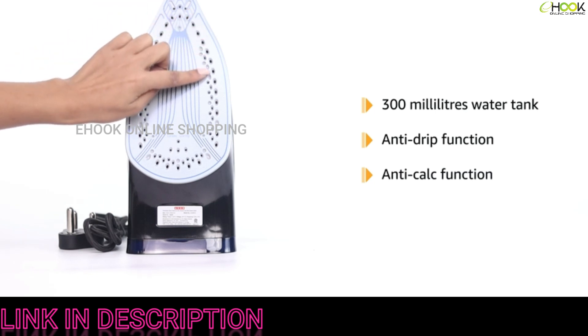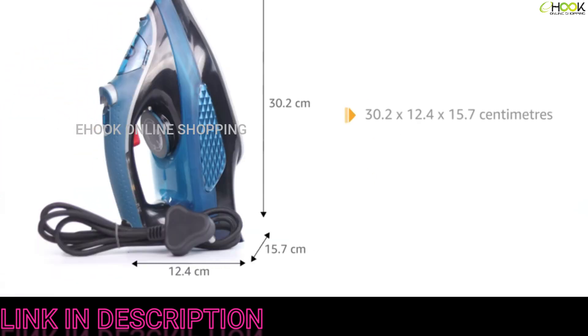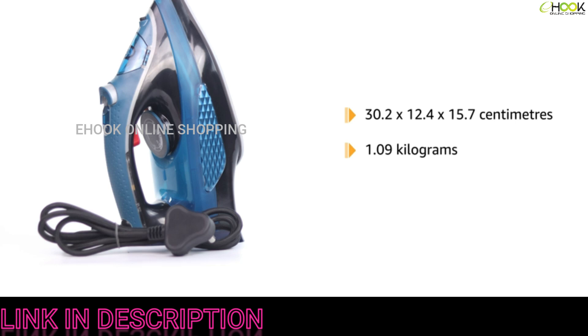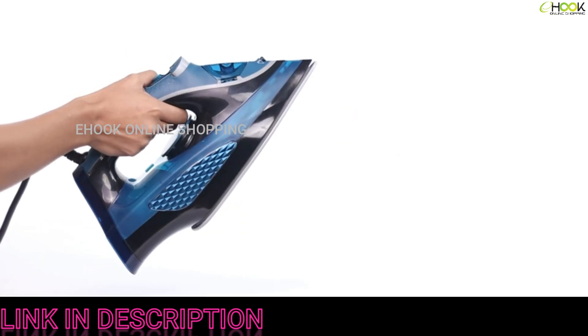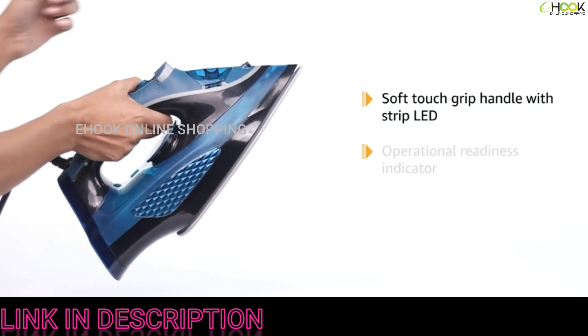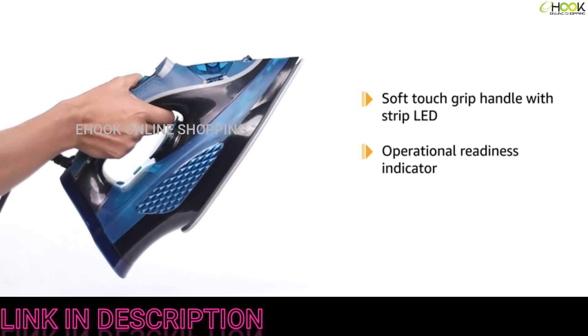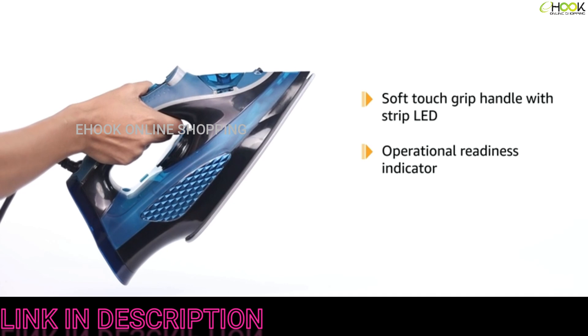The product measures 30.2 by 12.4 by 15.7 centimeters and weighs 1.9 kilograms. This Usha smart iron has a soft-touch grip handle with an innovative strip LED that indicates operational readiness. The light is red when heating and green when ready to iron.